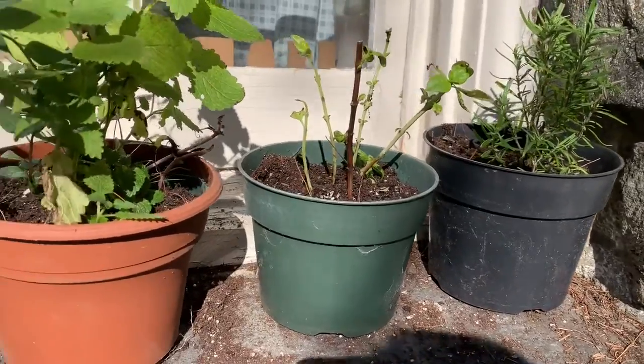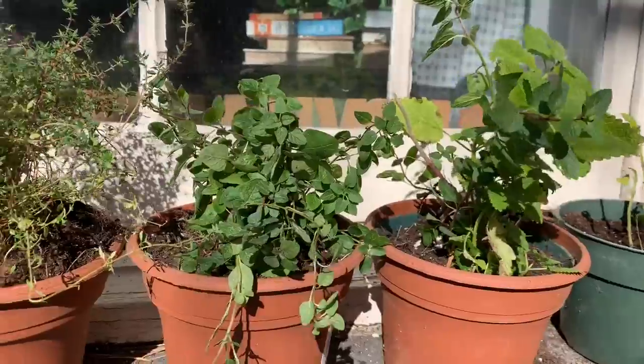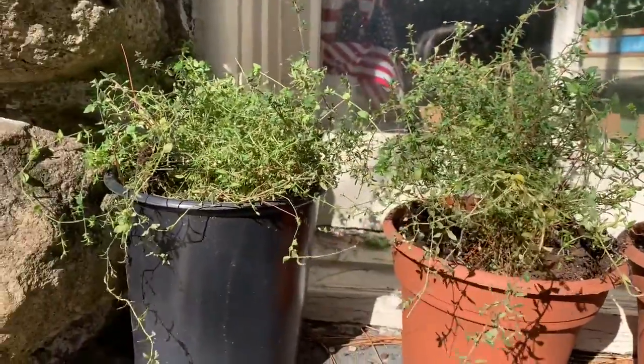I have my rosemary, basil, lemon balm and mint, oregano, thyme and more thyme.